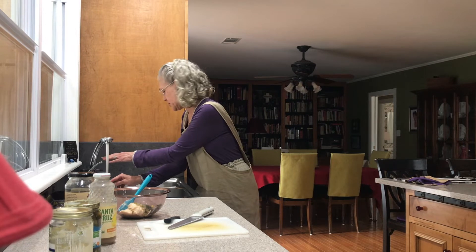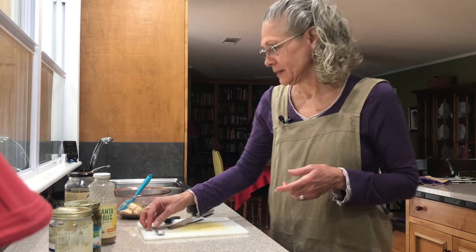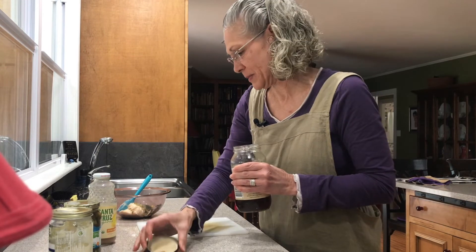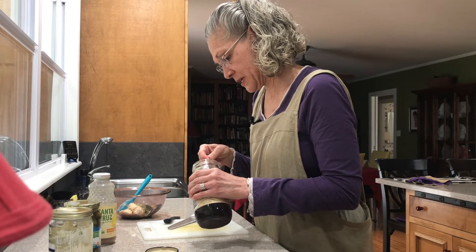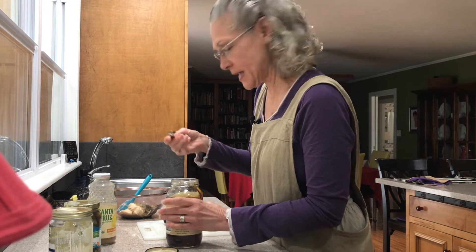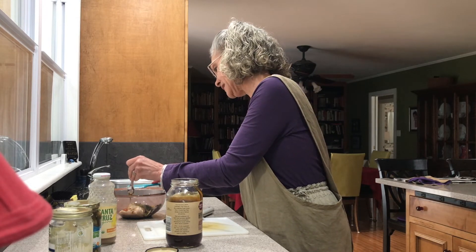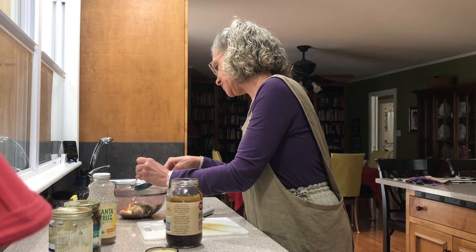What we're having tonight is fish sandwiches. I have some wild-caught Atlantic cod from Kroger that's thawing right now, and I'll keep it in the fridge until we're ready to cook it tonight. Just a half teaspoon of honey — it doesn't take a lot. It's not releasing that great from my spoon, but that's okay; I'll just stir it in.